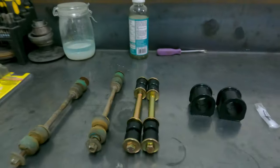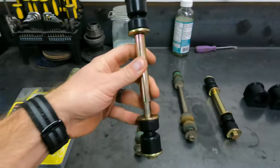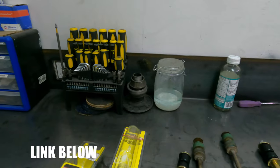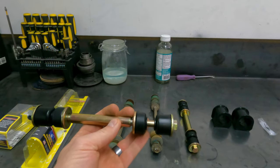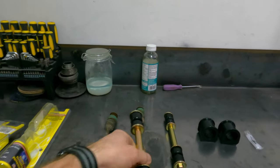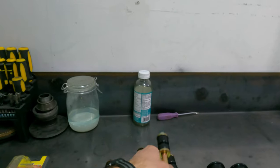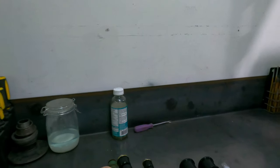That is why you need to run a shorter end link. Not to mention the fact that these aftermarket — in this case Energy Suspension, Prothane makes a set like this too — they run a polyurethane bushing, which essentially gives you a stiffer feel versus OEM-style comfort rubber bushings. They also have this sleeve, which essentially just strengthens the end link.